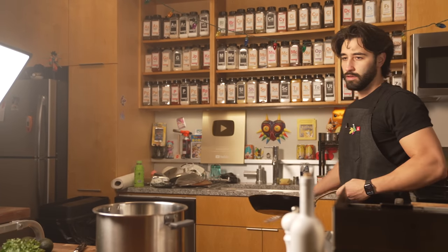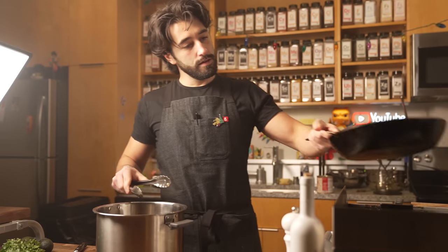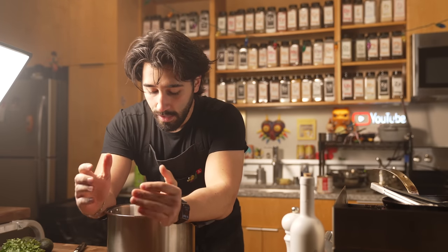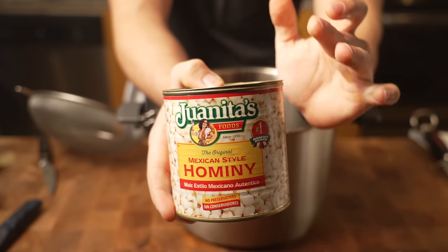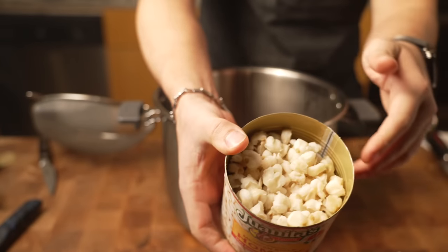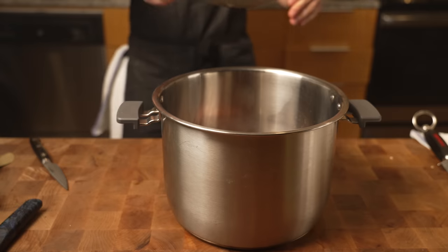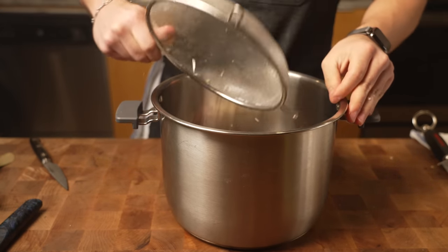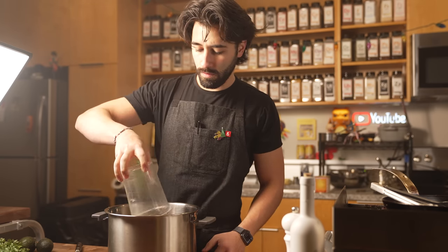My pork is already cooked off, so I'm just going to toss that into my pressure cooker with all that fat. If you do not have a pressure cooker, you can do this in a regular pot or cast iron pot — I'm using the pressure cooker because it's so much faster and easier. Then I'm going to be using the canned hominy — rinse it with a strainer and toss it in. I'm going to add about a quart of chicken stock. You can use pork stock, veggie stock, or beef stock.